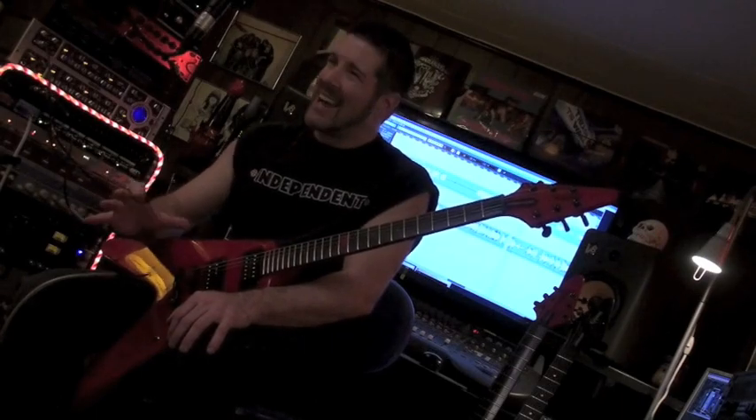The criteria for this thing was kind of simple. I wanted to see if I could take all the best qualities in guitars that I've used and liked over the years, as well as the best qualities from other players in the metal genres that I like.